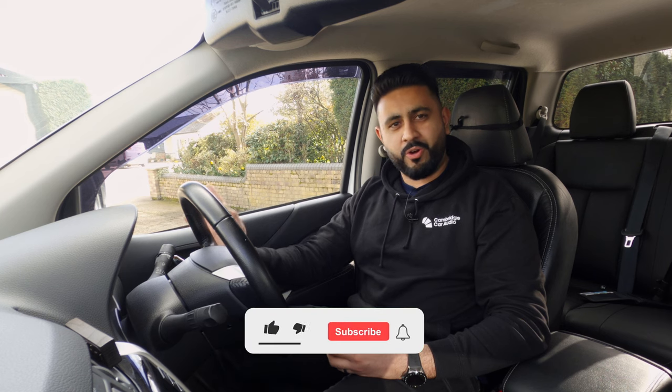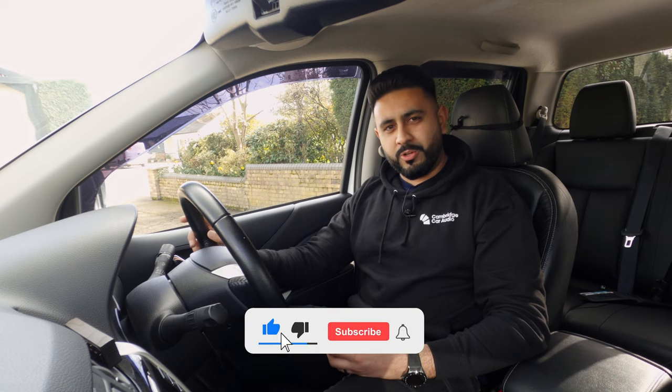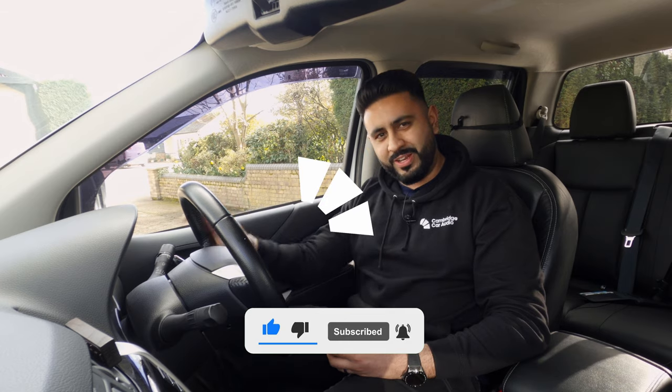I'm sure the owner is going to absolutely love it. Thank you very much for sharing the entire journey with us. I hope you enjoyed today's video and the upgrade we've carried out on the Navara. Thank you so much for watching. Smash that subscribe button — I'll see you on the next one.